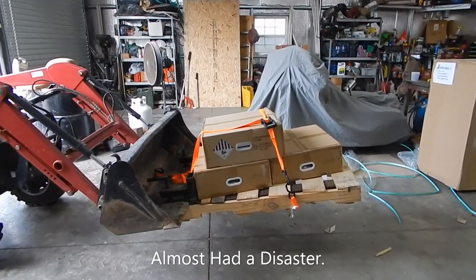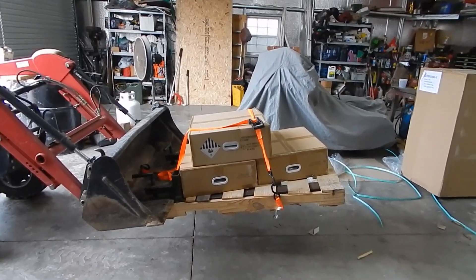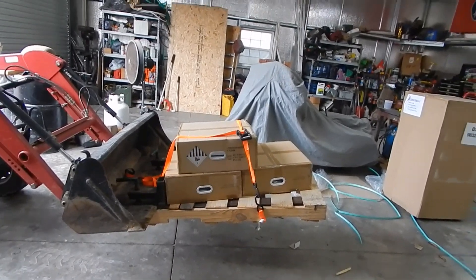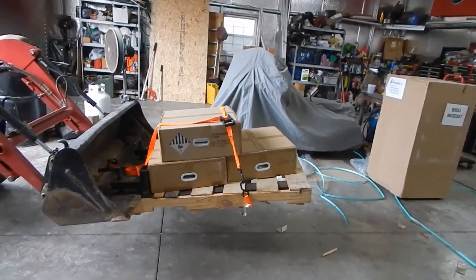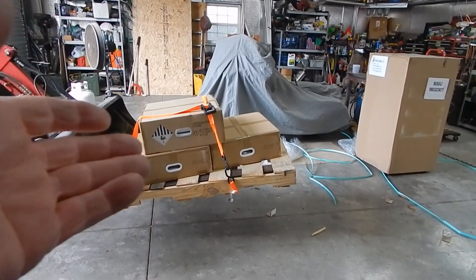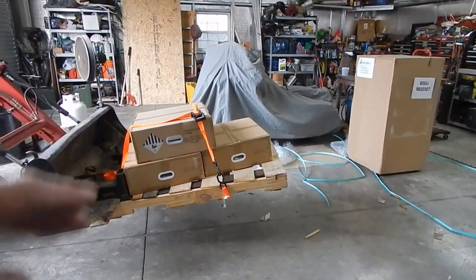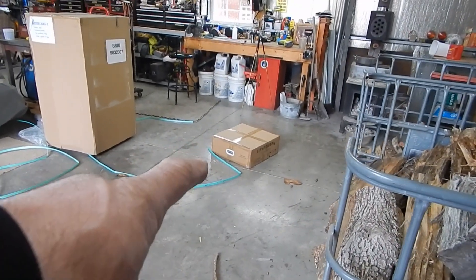Shipment has landed and it almost landed very badly. These are my batteries and battery case from Signature Solar. It was wrapped and packaged extremely well. The truck driver was guiding me into the pallet and I really couldn't see how these were packed — they were all completely wrapped in plastic. All four batteries were right at the end of the forks, so as soon as I started letting it down the whole thing went forward. It was almost really bad, so we had to cut them and repackage them.